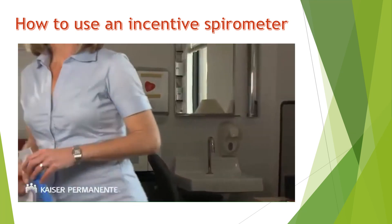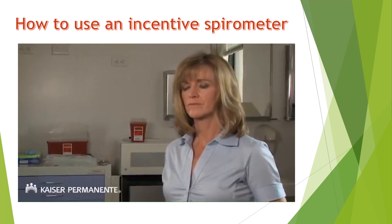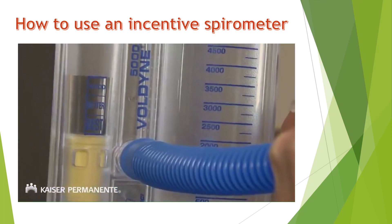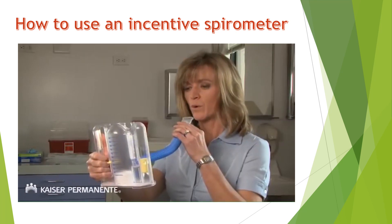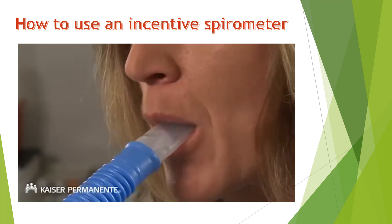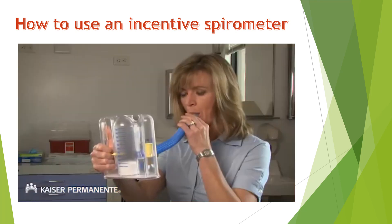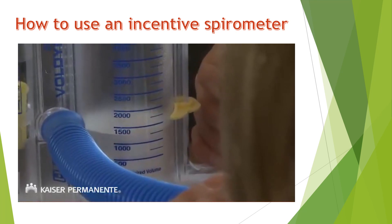To use the incentive spirometer, sit up as far as you can in bed, on the edge of your bed, or in a chair. Hold the incentive spirometer upright with the good, better, best label facing you. Exhale fully before you begin. Place the mouthpiece in your mouth and seal your lips tightly around it. Breathe in as slowly and deeply as possible — this will raise the piston in the main chamber.